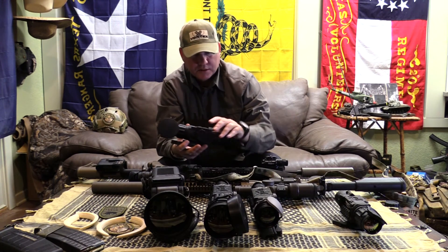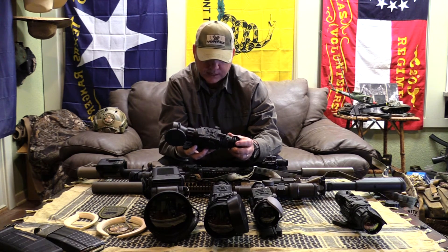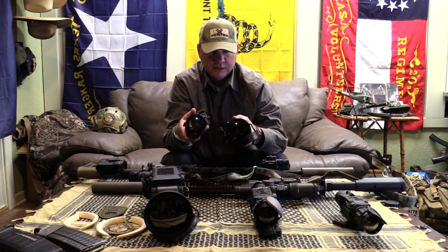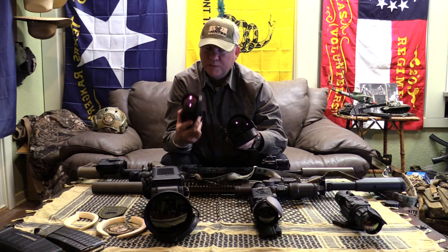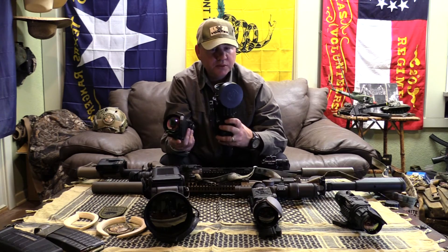And then here is your standard Zeus 640 3X with a 75mm lens. Look at those lenses — that 75mm has been making awesome videos. I can't wait to see what this 100mm will do.